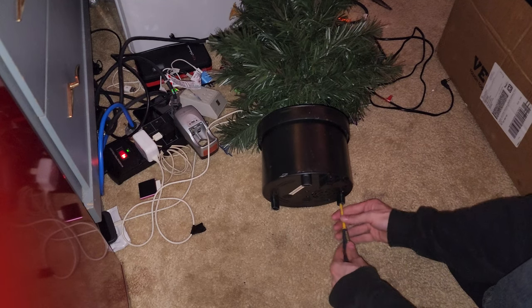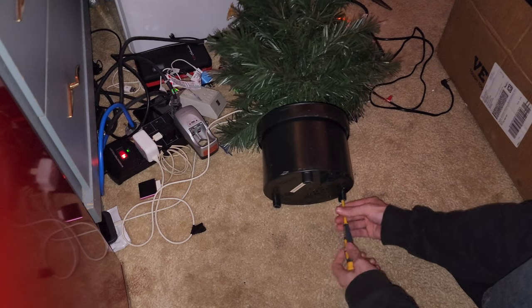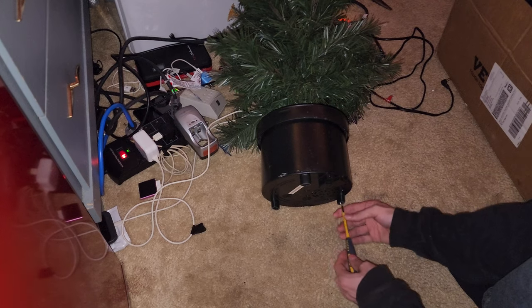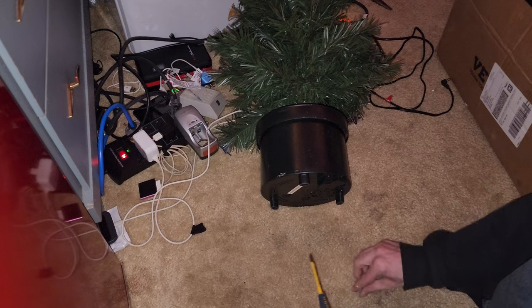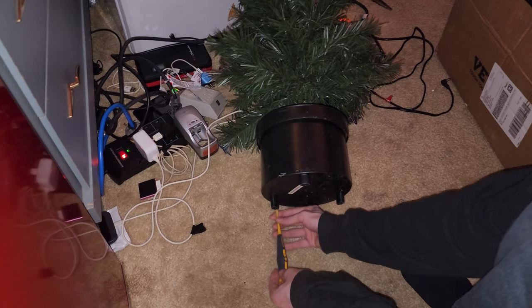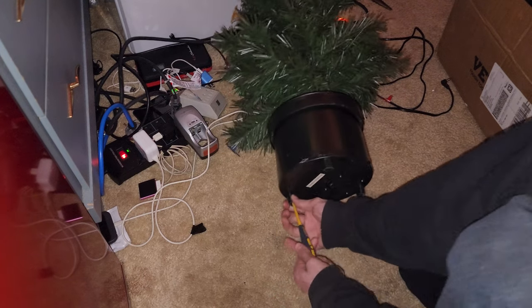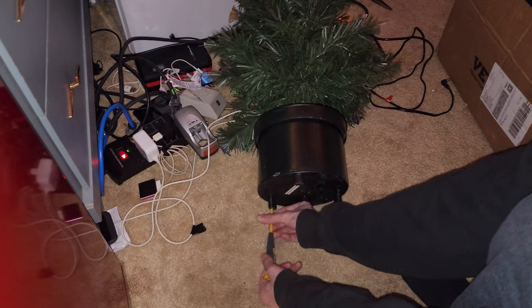What we're doing is we're taking this apart to see what the color wheel looks like and to figure out the size. This is a little fiber optic tree, and I would really prefer to keep this tree going — I quite like this little tree.